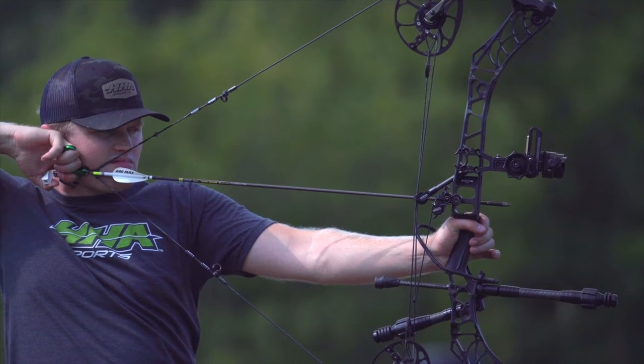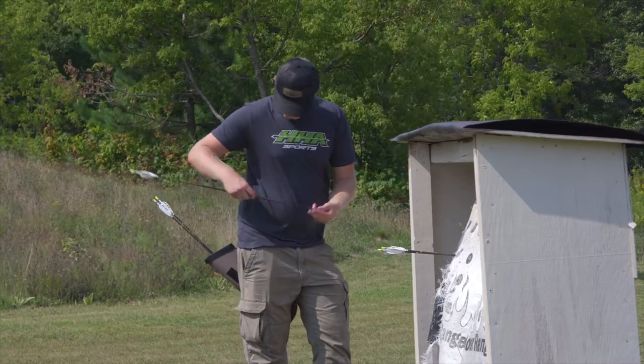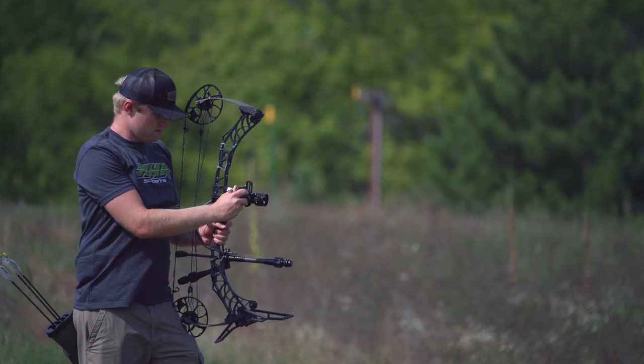I'm going to slowly work my way to 20 yards. I may want to shoot at 5, 10, and 15 yards just to make sure I'm on target, and then I'm going to really spend a lot of time shooting at 20 yards to fine-tune my 20 yard mark.